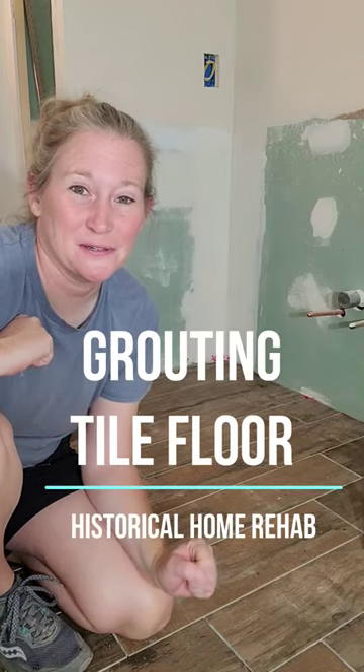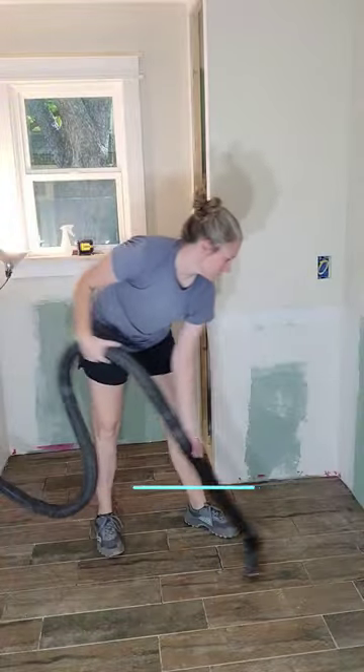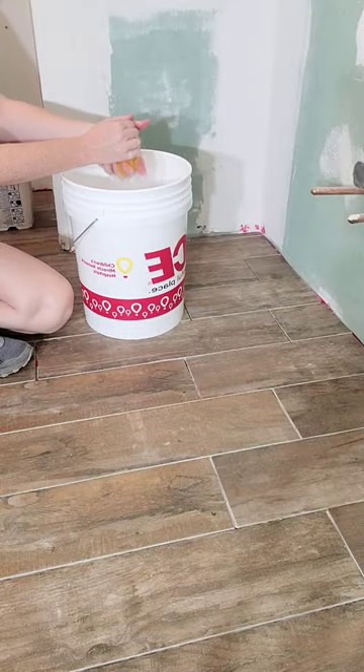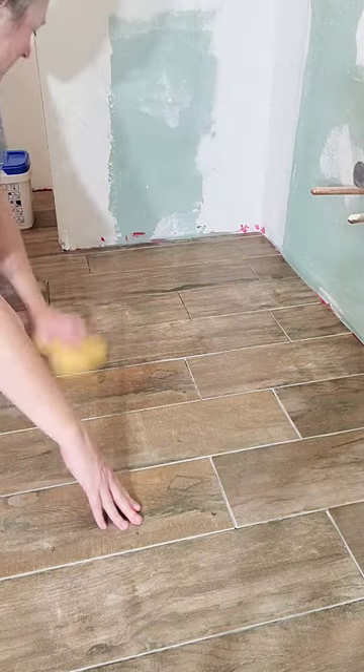Today's project is grouting my new tile floors. Before I started grouting, I had to make sure the tile was nice and clean, so I went over it with a shop vac and then one more time with a damp sponge.